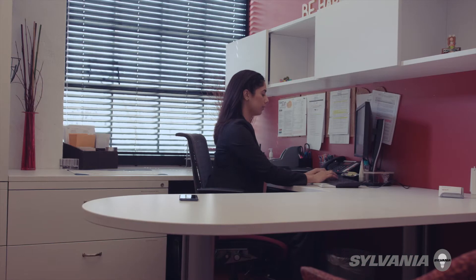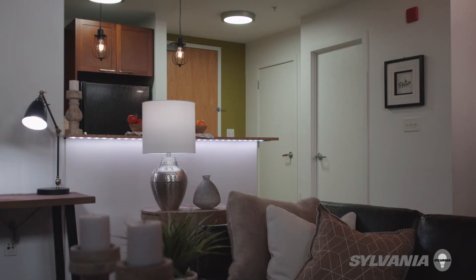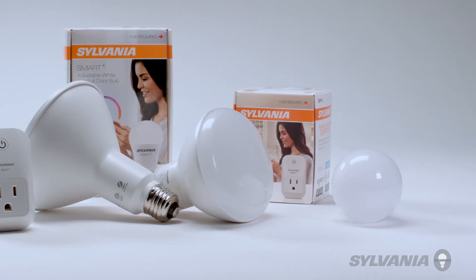To control your devices from outside your home, use the app on your phone and simply tell Alexa to turn off the lights. Alexa, turn off the lights. You have successfully connected your Sylvania device to Amazon Alexa.